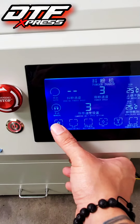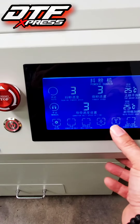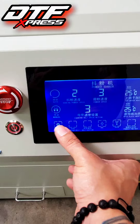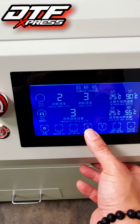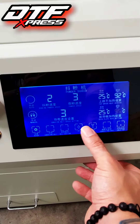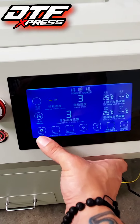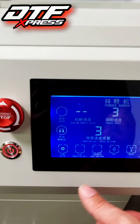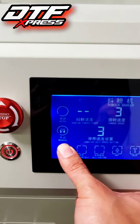You can change the settings on the conveyor belt, on the shaker, on the heating unit, and on the heating plate. Now to get that shaker going, go ahead and hold that button down for about three seconds — it gets that shaker spinning.